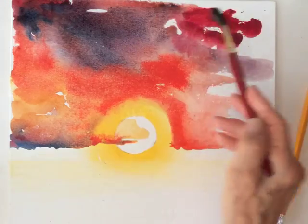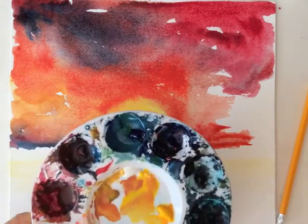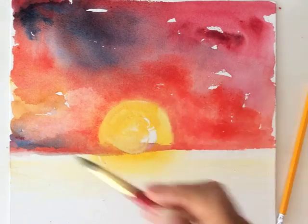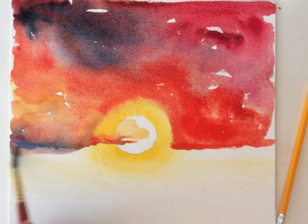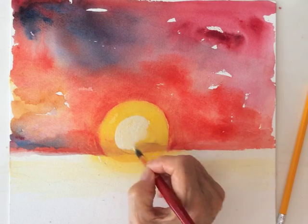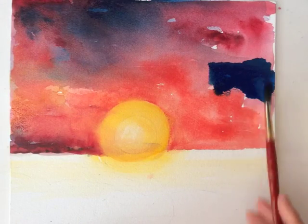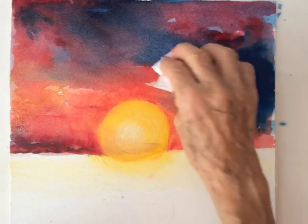Adding crimson red to the upper right corner, then adding white in the middle of the sun. This is a mixture of phalo blue and ultramarine blue — as long as everything is still wet, there's no problem.